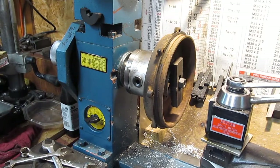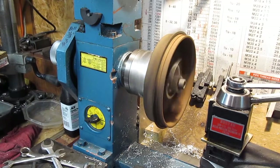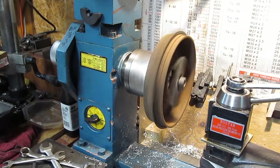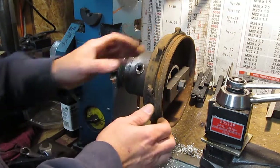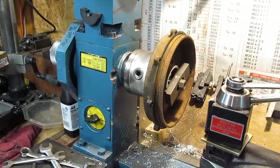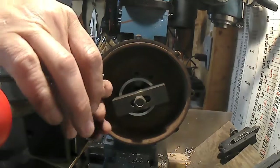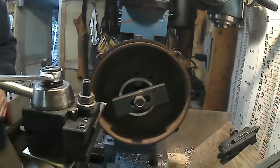All right, let's see it spin. It looks good. Now if you're looking on this end, it does look like it's out of round, but that's just because the draw bar is a little bit off. Actually, it's spinning pretty well. Let's get a boring bar in there and take a little cut.